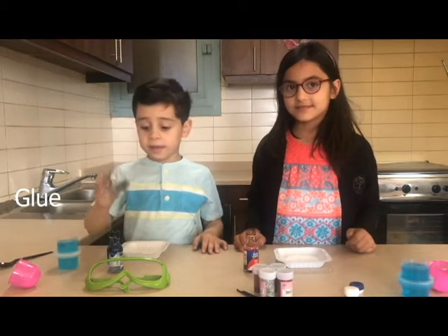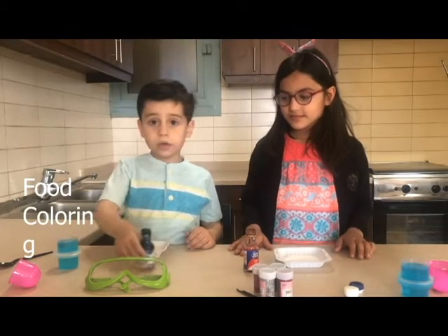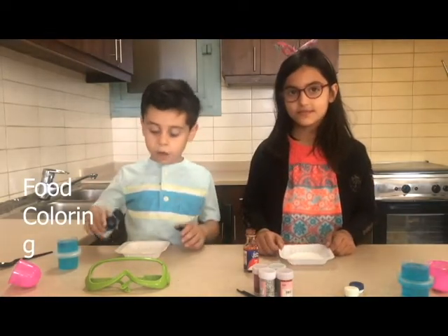So the second step is food coloring. We both want to make purple. So I'm gonna put first blue, and then if she wants to make purple too, I'll give her and we're gonna swap. Let's get into it. And be careful, don't put a lot.